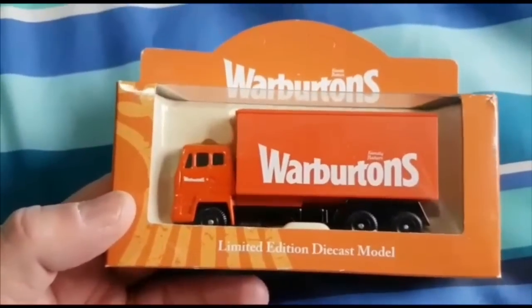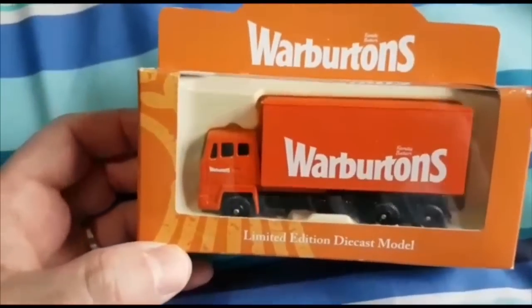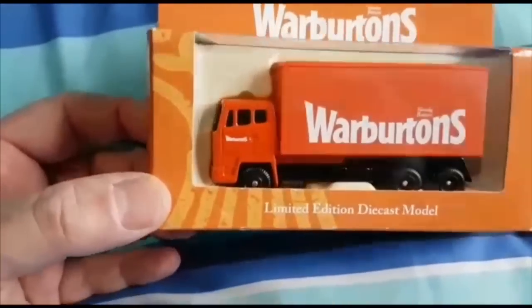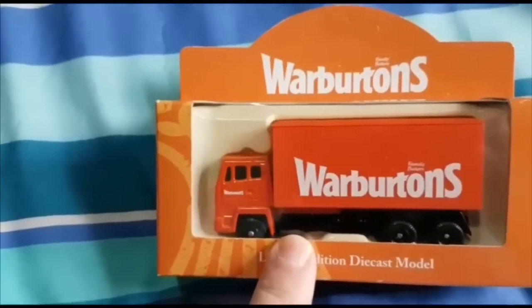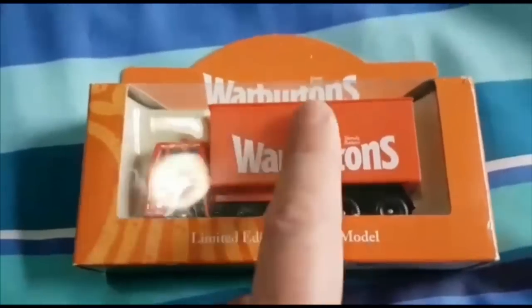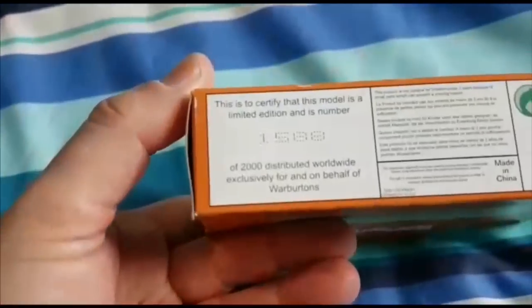This one I picked up in a charity shop just down the road from my in-laws in Newport. It's a Corgi model but in fact it's a Ladle - it's based on a Ladle Marathons series, which were very much basic, dumbed-down toys, not originally sold as models. This is a Leyland road train. They cheapened it by taking away an extra wheel. Look for Ladle Marathons - that's Ladle with two L's. It was reactivated by Corgi under their ownership as a promotional vehicle - apparently only 2,000 of these were made and I've got number 1,588.